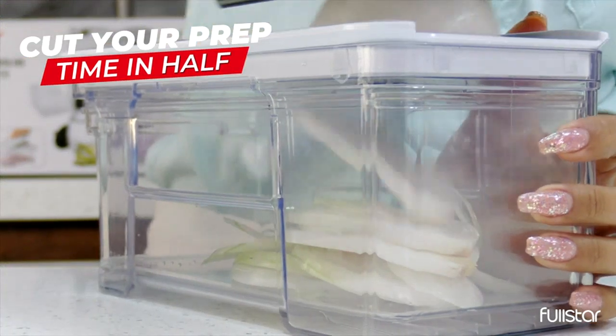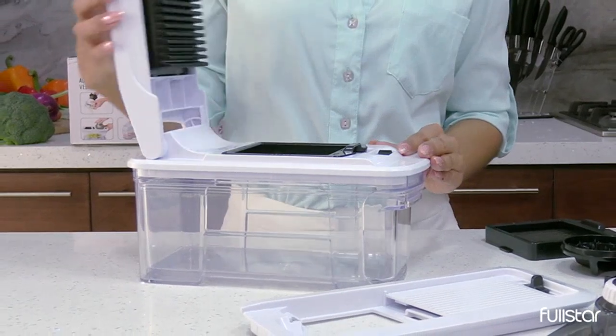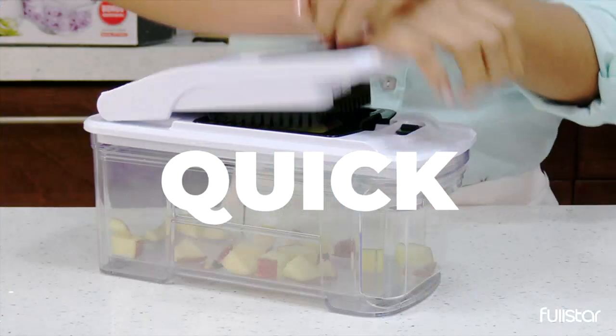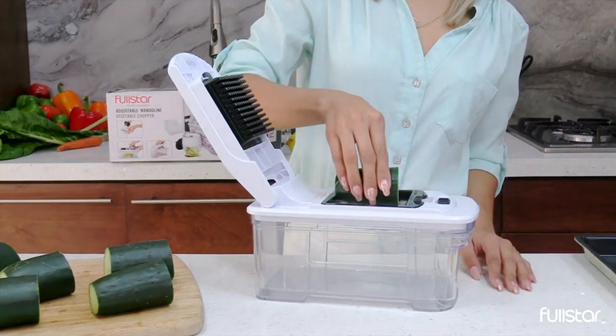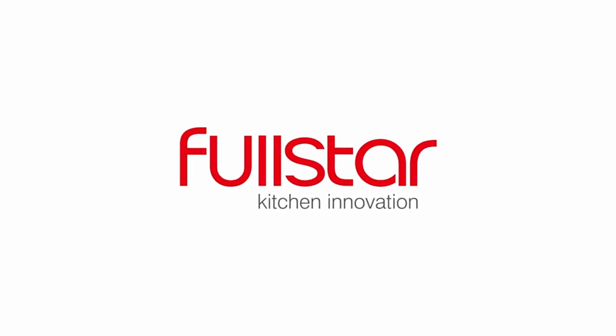One of the features I love about this product is the safety food holder. It keeps my fingers away from the sharp blades, ensuring that I can chop vegetables without worrying about accidentally cutting myself. The cleaning brush that comes with it is also handy for quickly cleaning out any bits of food that may get stuck in the blades.